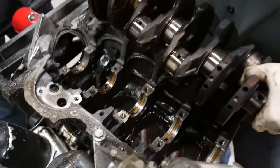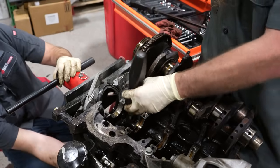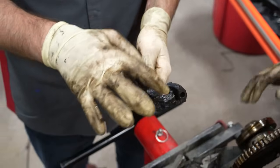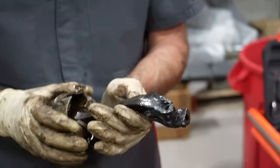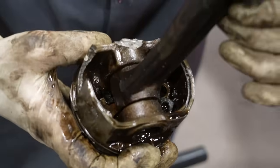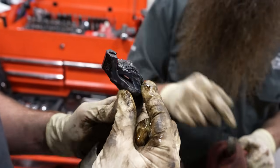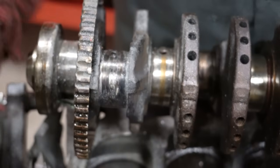These are the oil squirters — well, they sure didn't do their job. Look at this bad boy — it just got folded over. The piston skirt is busted. This is really the culprit here. This one got a little warm.